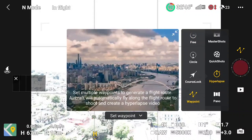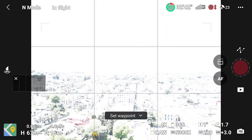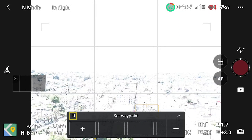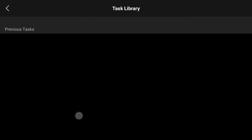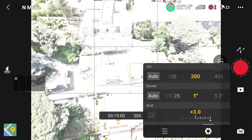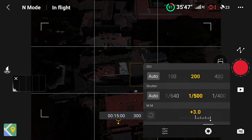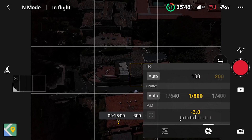A very powerful functionality of Waypoint mode is the ability to store each mission in memory. By tapping on the small icon at the top left of the window, we access all the hyperlapses recently made, with the most recent on top. It is then possible to retrieve a mission to shoot the same hyperlapse in different light conditions or in other seasons. It is also useful to experiment with different settings.